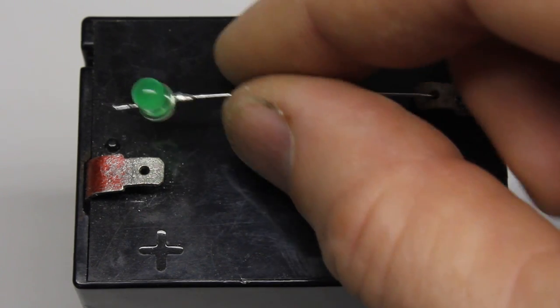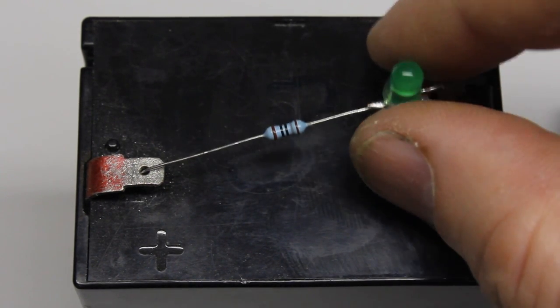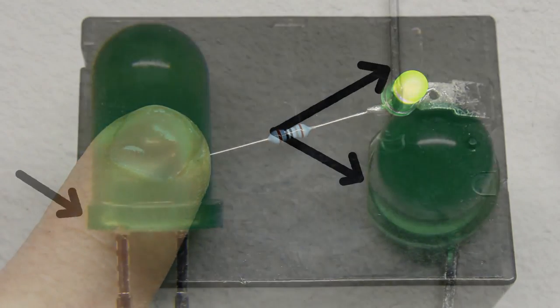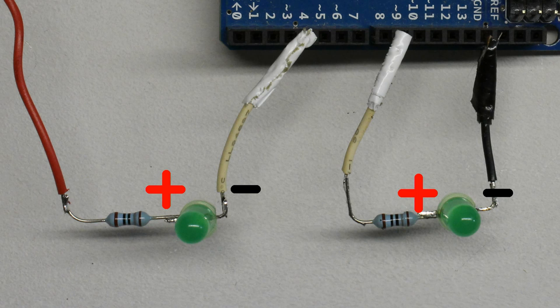Furthermore, the polarity of an LED has to be considered. To get an LED lighted up, it must be connected with correct polarity to the supply voltage. The negative terminal of these LEDs is marked by a flat area at their sockets. The LED-resistor combination is used as load in our first experiments.